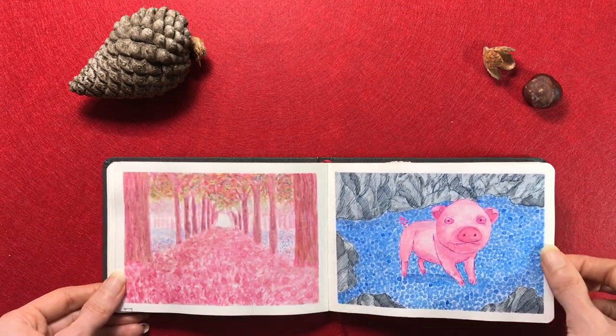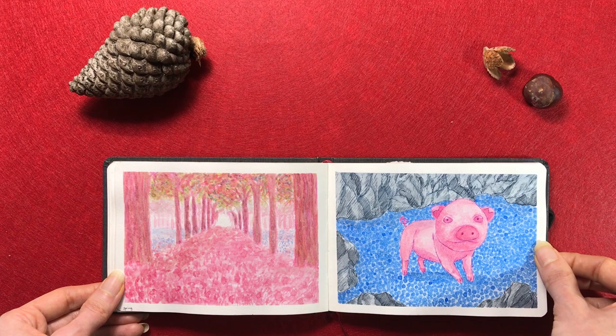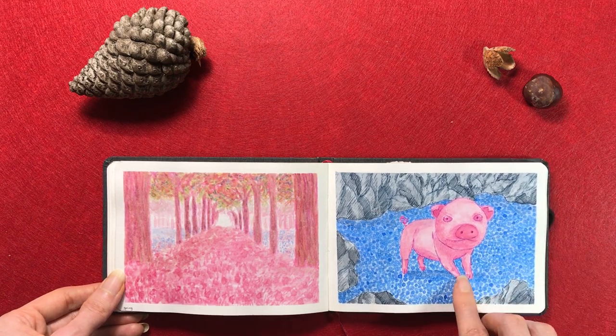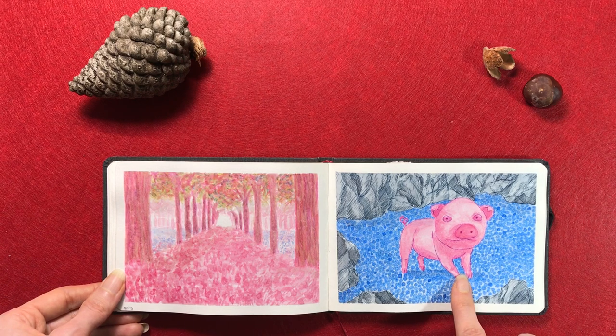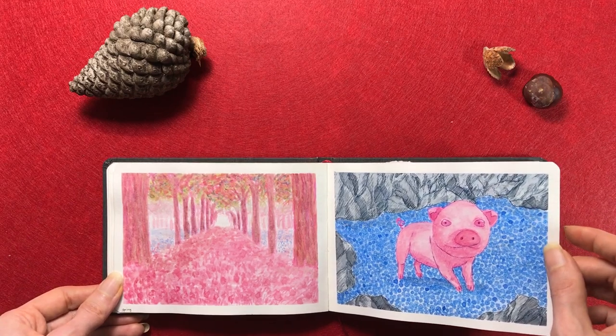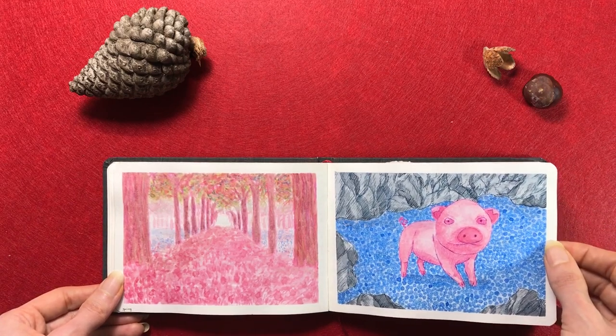Now here I got rose madder genuine and I was trying to paint my first pig. It did not go well — I mean, that's some seriously creepy pig, but his expression is so funny. In any case, I was still experimenting a lot. Don't expect every painting in here to be beautiful — it was my first ever sketchbook. I mean, if you clicked on this you probably knew what you were getting into.